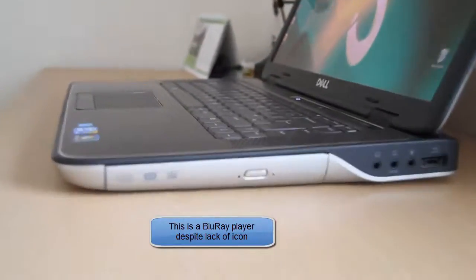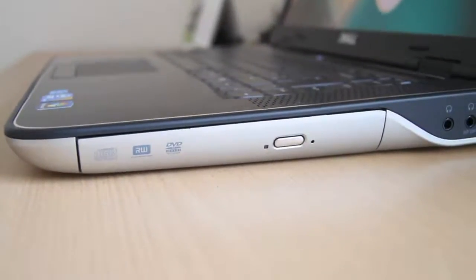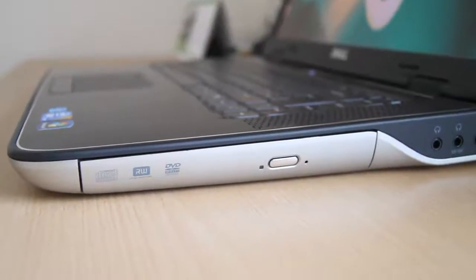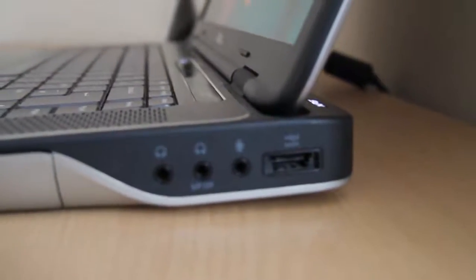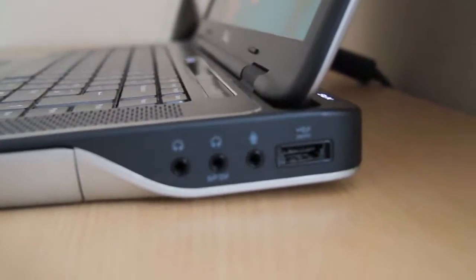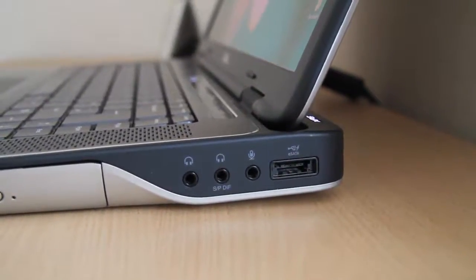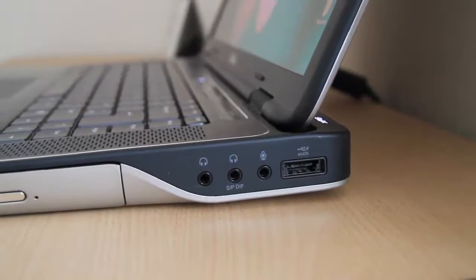Even though it doesn't say Blu-ray on the drive, it actually is a Blu-ray player — I think it's just a matter of the tray label, but it does play Blu-ray. On this side we've got a USB and eSATA together, and two headphone jacks and one mic input.